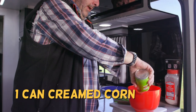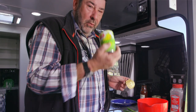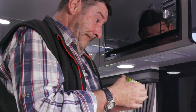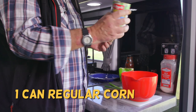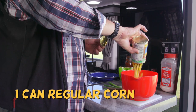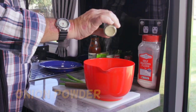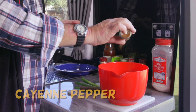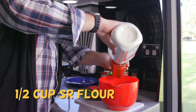You're going to love this. Creamed corn — and it's in. One tin of normal corn. We're going to put a little bit of onion powder, just a little tiny bit, a little bit of cayenne pepper. Why wouldn't you? Half a cup of self-raising flour.